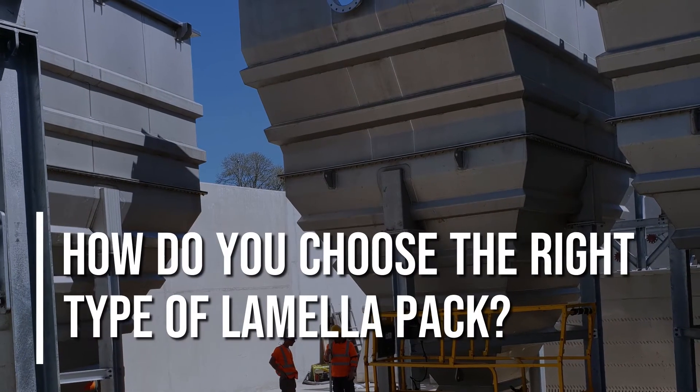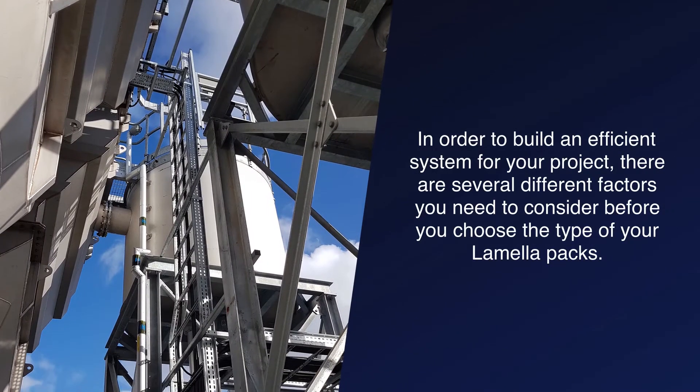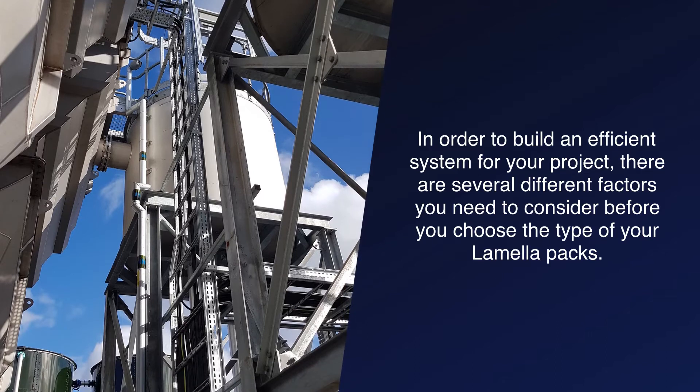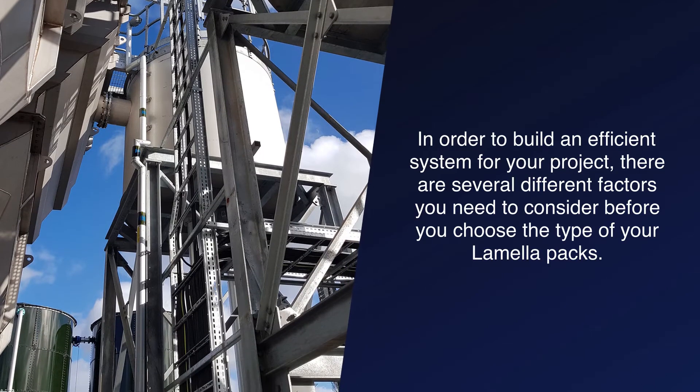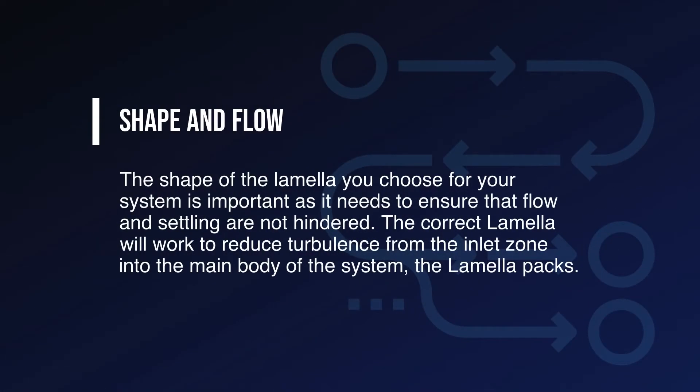How do you choose the right type of lamella pack? In order to build an efficient system for your project, there are several different factors you need to consider before you choose the type of your lamella packs. It is important to bear in mind that there are three possible types of lamella settling available: backflow, cross current, and co-current. The shape of the lamella you choose is important as it needs to ensure that flow and settling are not hindered. The correct lamella will work to reduce turbulence from the inlet zone into the main body of the system, the lamella packs.